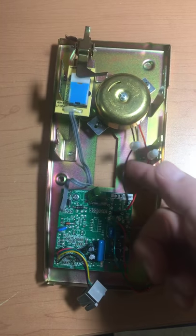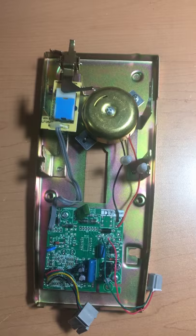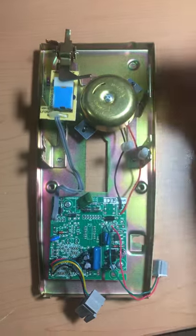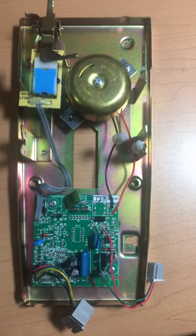of these two cables — the red or the black — going to the ring bell. That's essentially all that's needed to disable the ring bell, so that when calls come in the phone won't ring. Have a great day, bye.